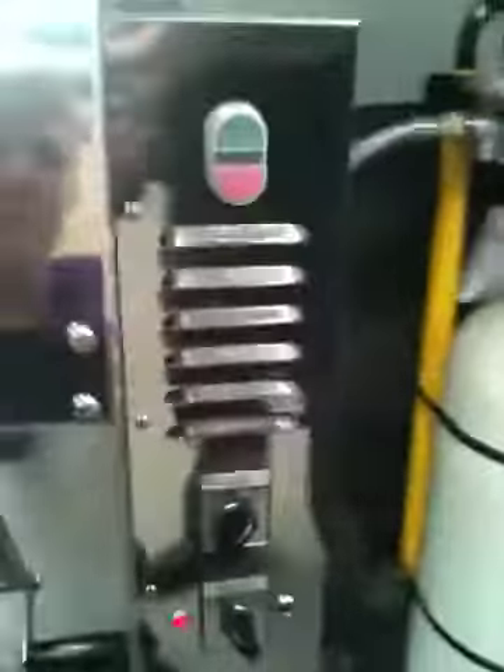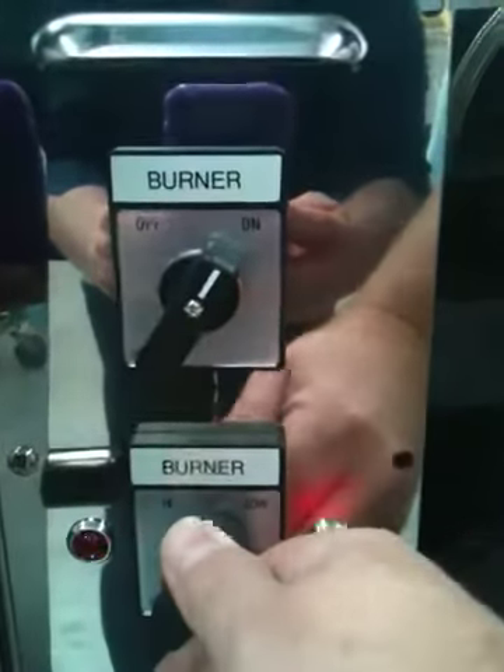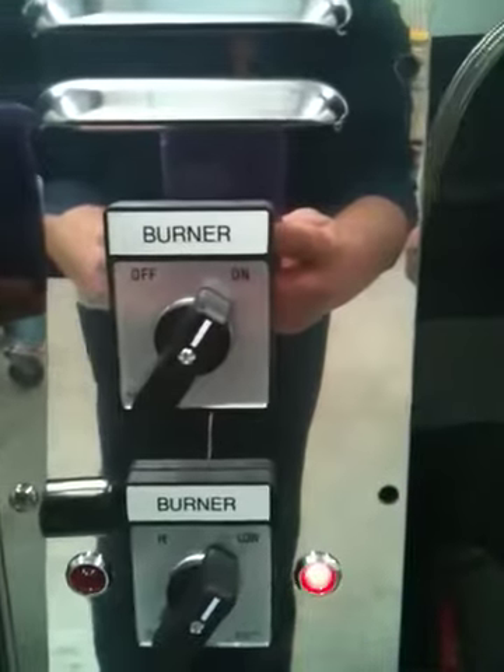The burner is up to temperature within about 30 seconds to a minute. If you need to make some sort of variation, you've got a choice back on the control panel for high and low. The lights indicate which you've selected.